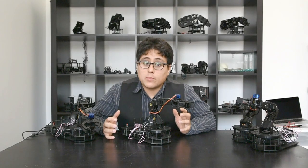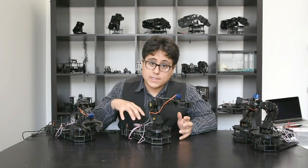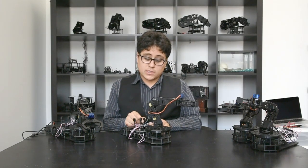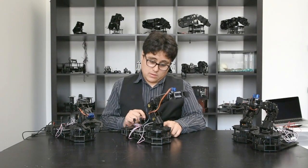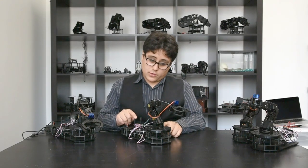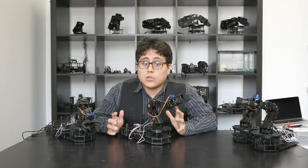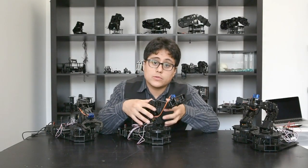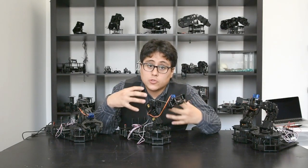We're going to take a look at a couple of different control options for your arm. Since you've got your joysticks it's really easy to control each servo individually. As I move this joystick my base servo rotates, here my shoulder servo rotates, I've got my elbow servo, my wrist servo, and I use this knob to control my gripper. This is a great example of taking inputs in the form of joysticks and mapping them directly to the servos — really easy to understand and a great way to get into servos and robotics.